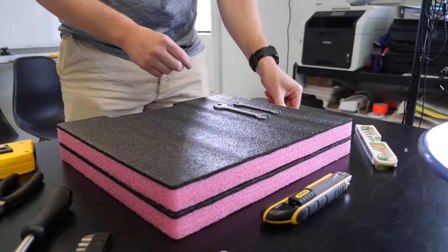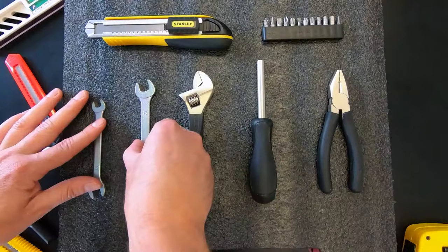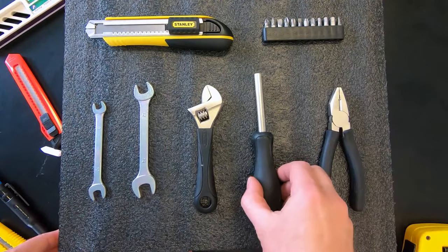Step one: lay out your equipment. Play around with the layout to see what works best for your gear. Remember to leave enough space between objects. It's also important to check the foam is deeper than your object to ensure it's fully protected.